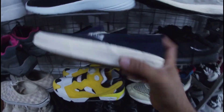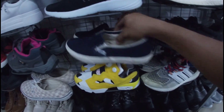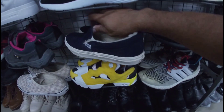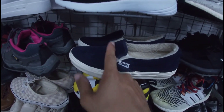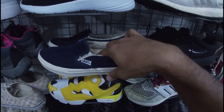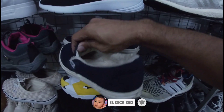Ito, Vans na slip-on. 1,280 pesos na less 20%. Okay pa yung outsole, buo pa. Size 6, mga gala — size 6 and a half. Vans — yung upper, suede. Tapos yung loob nito, parang gamusa siya. Okay pa yan, goods pa ito. 1,280 pesos na less 20%.